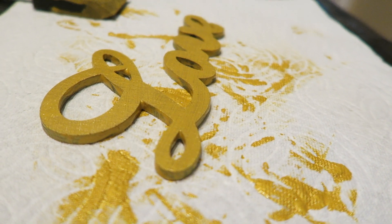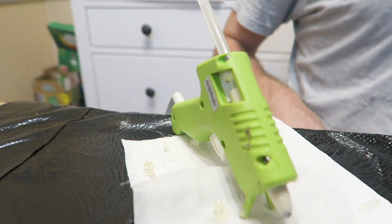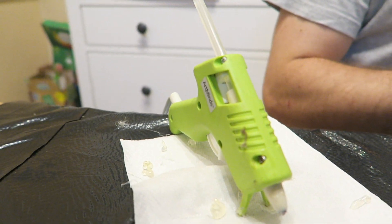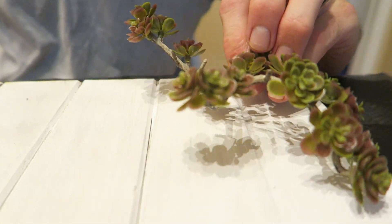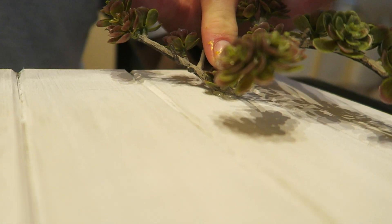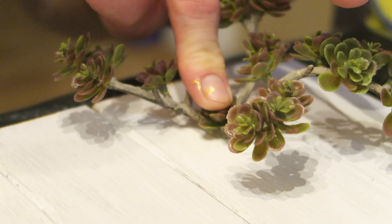After the letters are painted gold, set them aside and let them dry. Now let's bring out your hot glue gun because we're going to glue on your succulents. Go ahead and use a hefty amount of glue, stick it on your board, and hold it still for about a minute straight — I swear it will not move if you hold it down for one full minute.